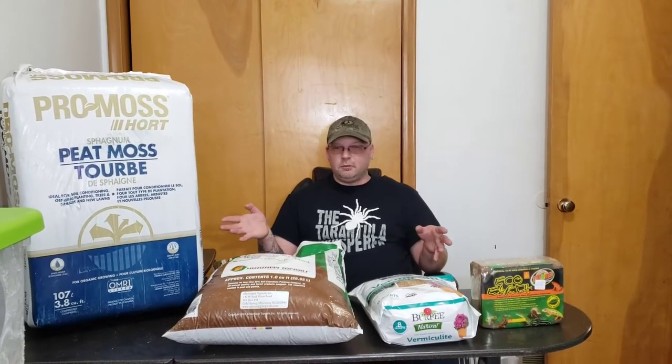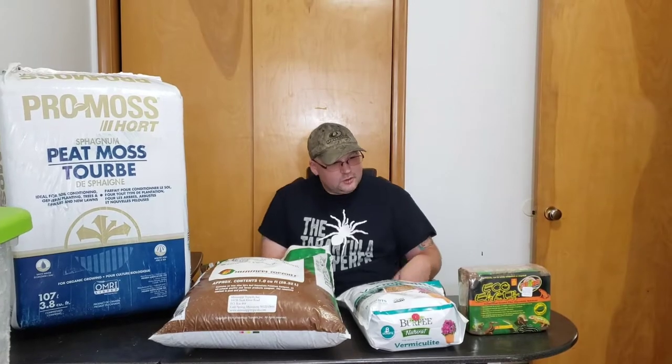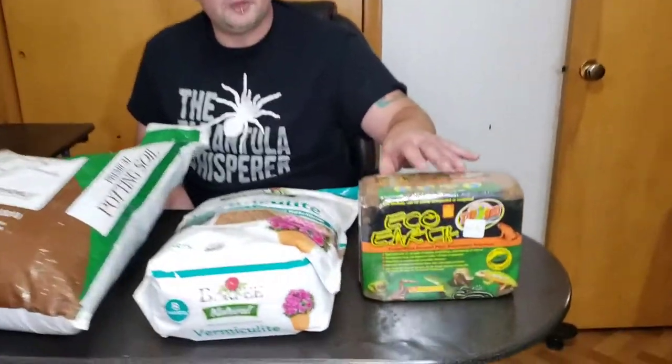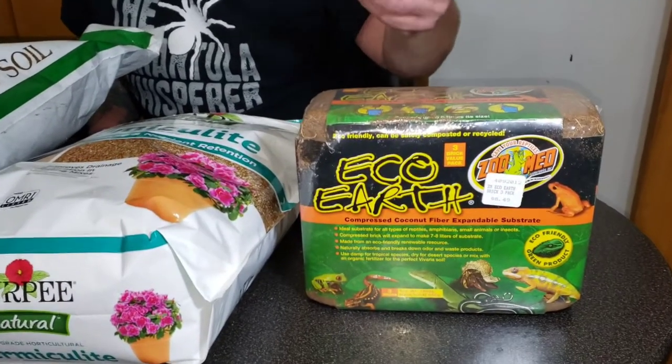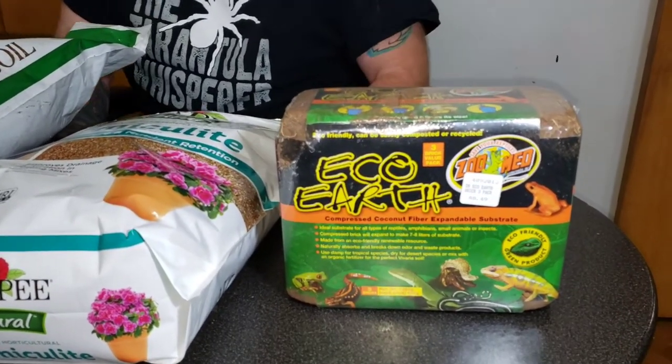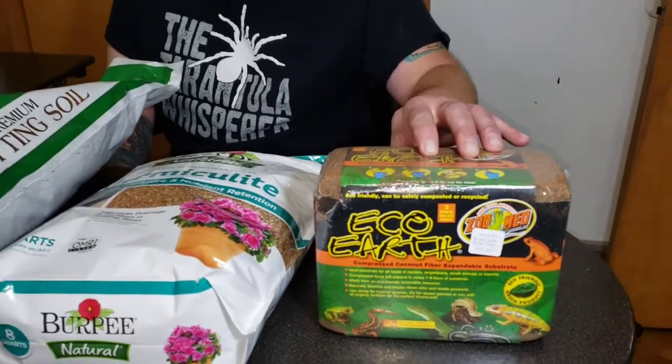I want to talk a little bit about what we're going to need to make that substrate first. So here we've got Peck-Orth. This is pretty common stuff — you get it at all the pet shops. You get a brick of like three of them, like nine bucks or something like that. It's relatively cheap stuff and you just have to hydrate it with some water. It's really easy to do.